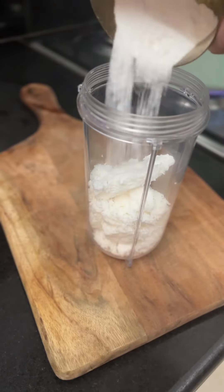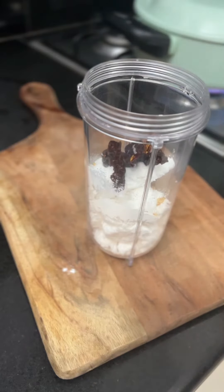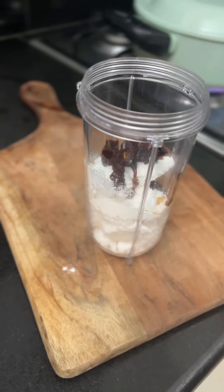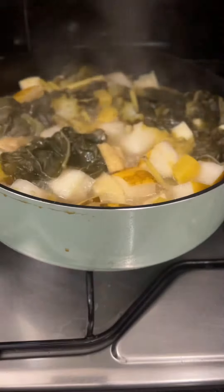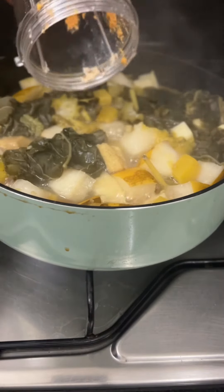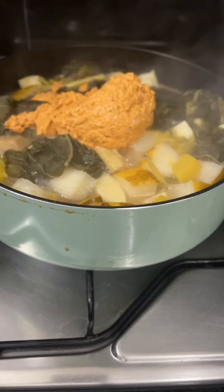Now it's time to prepare the masala. Add some freshly grated coconut, some roasted rice flour or urad dal flour, some red chilies — Kashmiri or bedgi — and some tamarind paste to a mixer grinder and grind to a smooth paste. Add this smooth paste to your bubbling vegetables. The paste should be thick, though you can use some water to facilitate grinding.